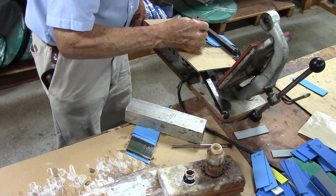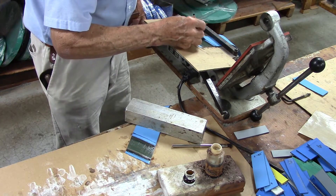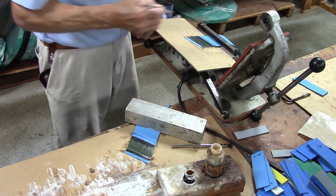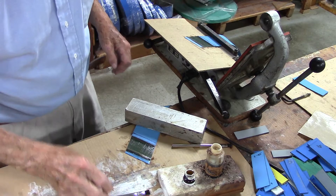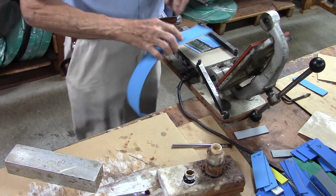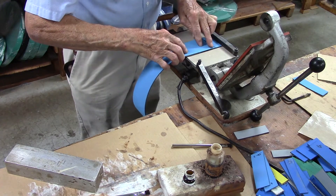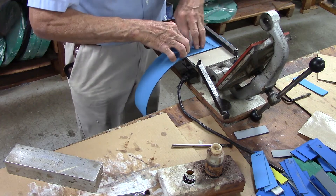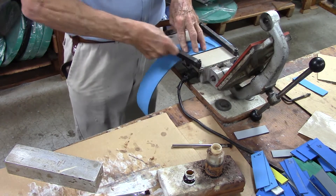If the rubber cement Polybond E turns kind of chalky white before you get your belt in the press, don't worry about it — that's normal, it won't hurt the belt. Take your cardboard out. We're going to put it in the press. Put it in the press and bring it up to the match lines, make it even.